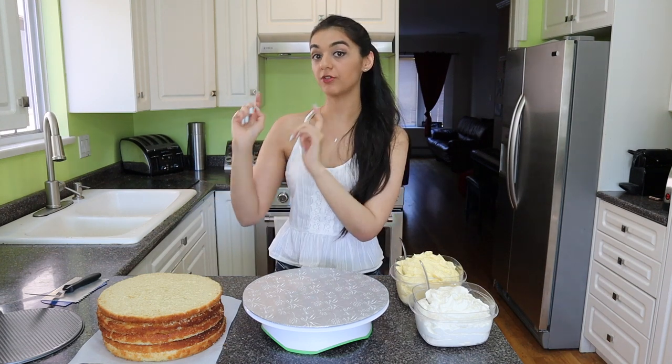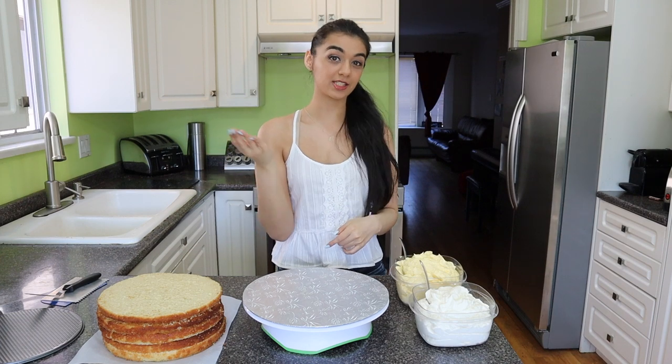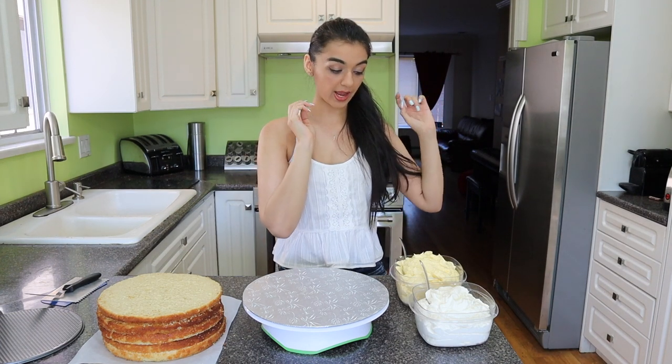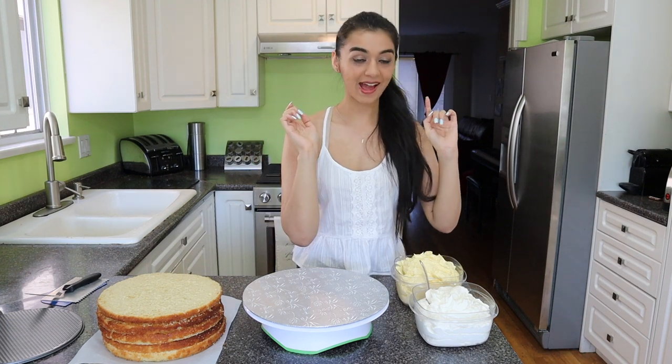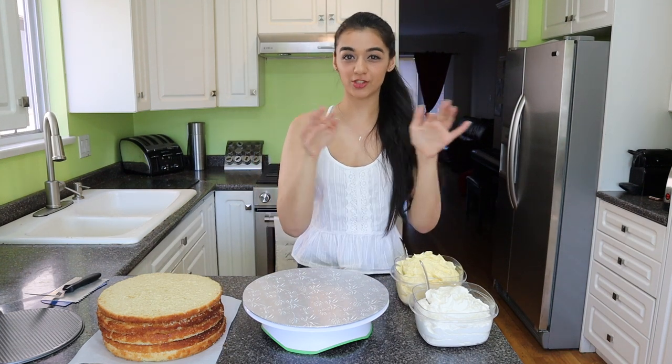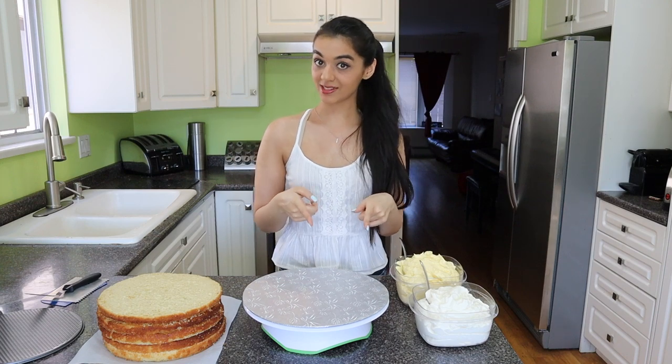First things first, we have to assemble our cake. I've got some vanilla cake here — 10-inch rounds that I've leveled off and sliced each layer in half. Then I have mango Italian meringue buttercream, which is so good, and vanilla Italian meringue buttercream that's just going to go around the outside so we get that nice white finish. I'm going to get stacking.